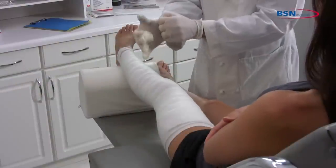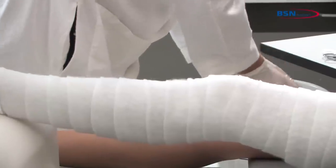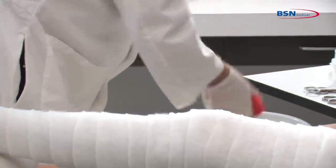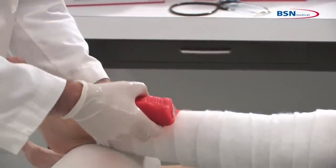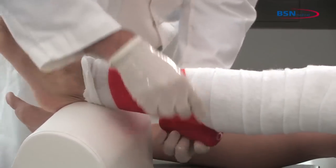Begin by putting on protective gloves before applying the cast tape. Dip 3-inch, 4-inch, or 5-inch cast tape in water, squeezing one to three times. Remove from water and squeeze one time to remove excess water.